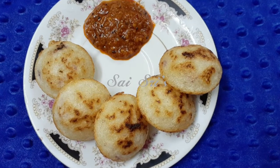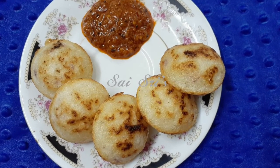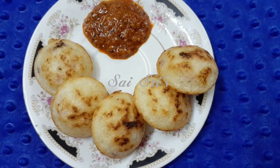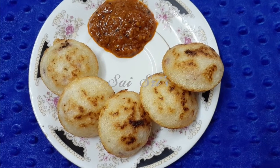Hi friends, welcome back to Sashree's channel. This is Raji. Now we will talk about a healthy snack recipe. Let's talk about millet.